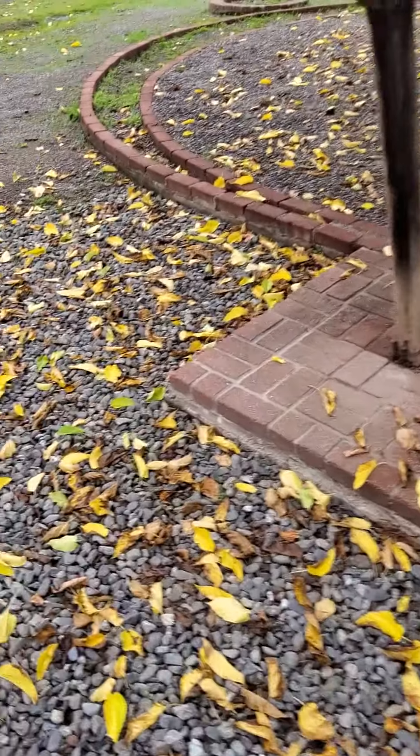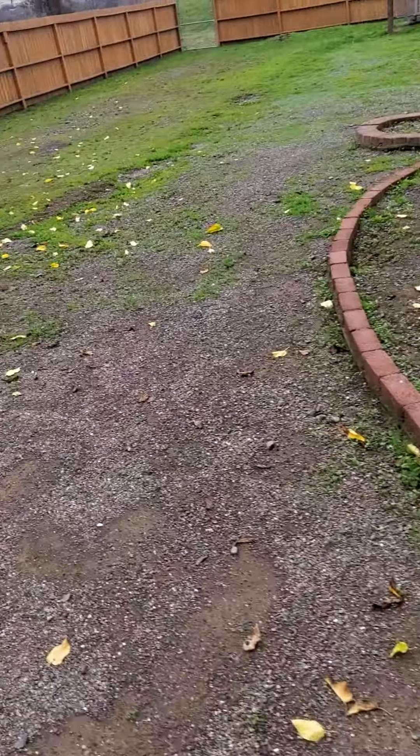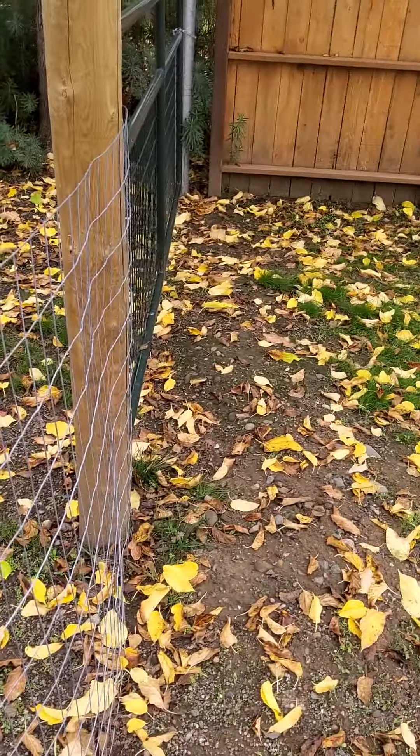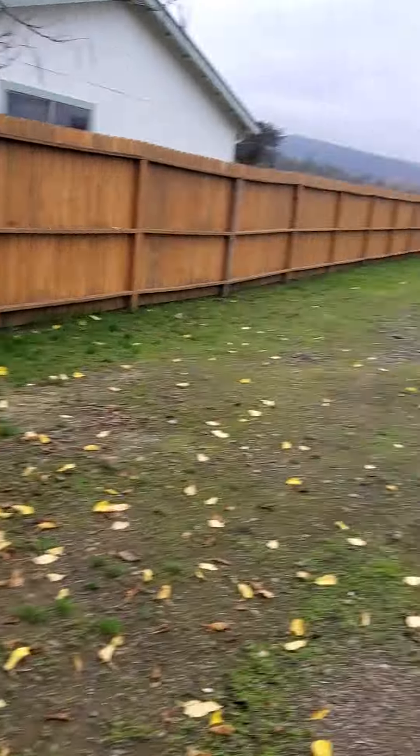Let's go to the fence area. This is kind of funny — you never want to put Douglas fir in the dirt. Obviously it's not a good idea, and that's what they did for all these columns.